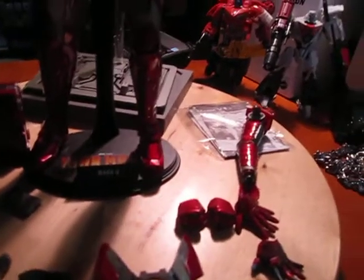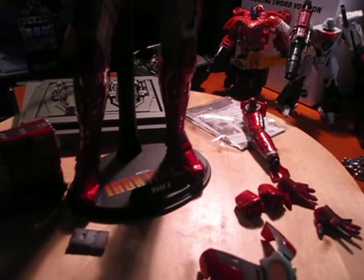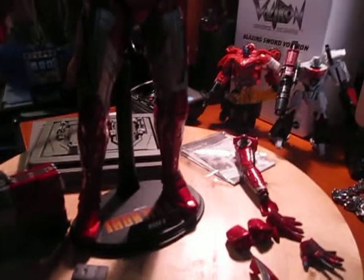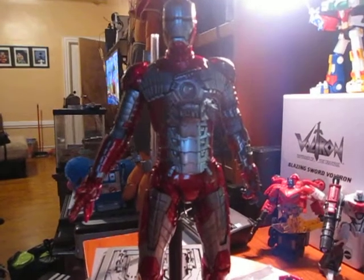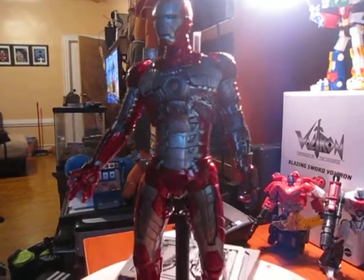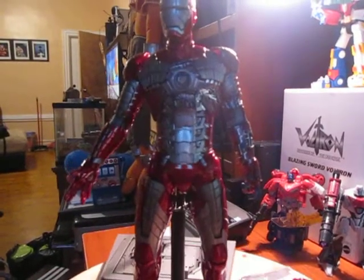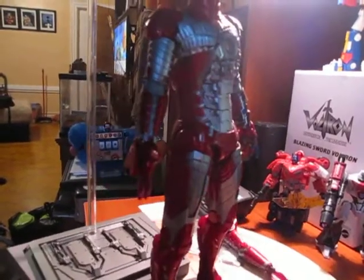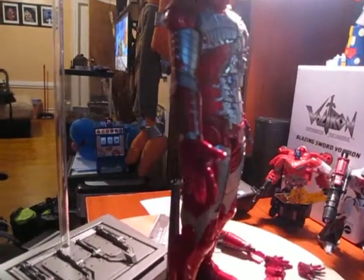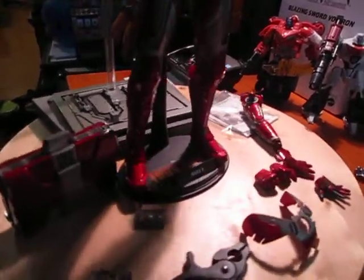Still, this is the Mark 5. I like the Mark 5 because it was a big tribute to the Iron Man 2 movie. This is basically his portable outfit — his basic emergency outfit. It was emergency because when he was at the Monaco GP, he was about to get his backside handed to him by Whiplash.